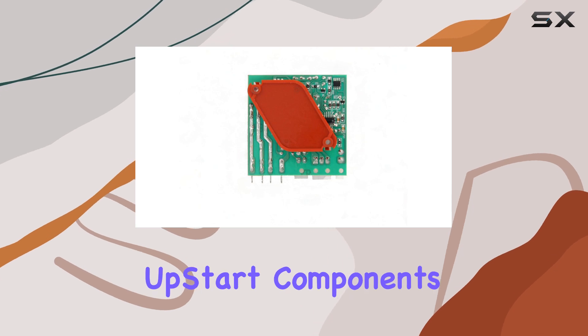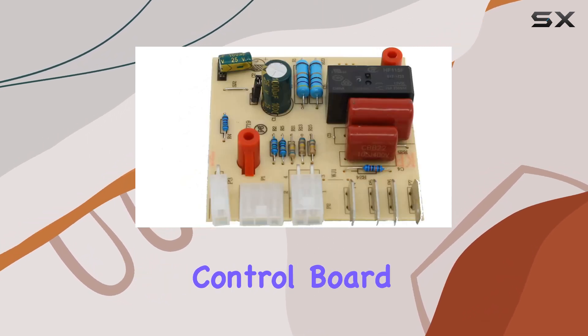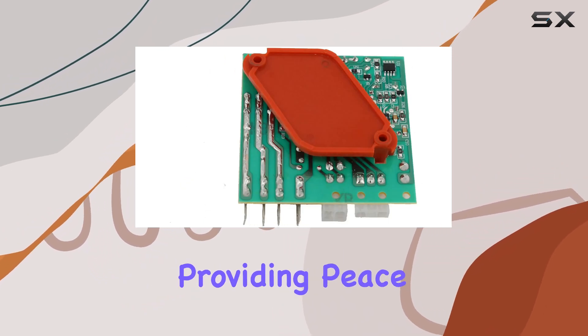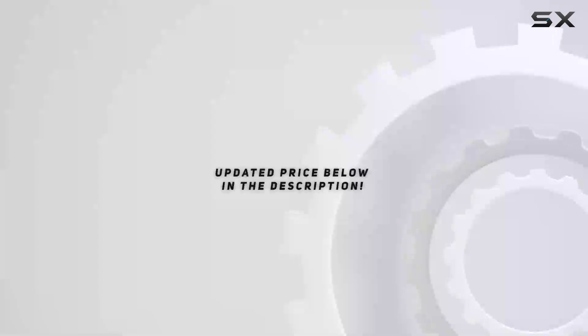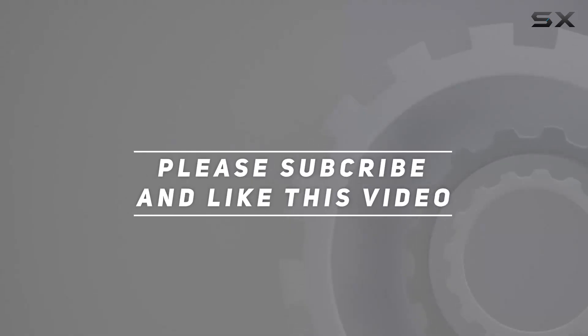Overall, the Upstart Components W10366605 defrost control board replacement offers a cost-effective way to extend the life of your refrigerator, providing peace of mind and convenience for years to come. Check out the video description for updated price, and thank you for watching this video.